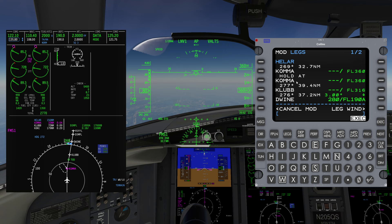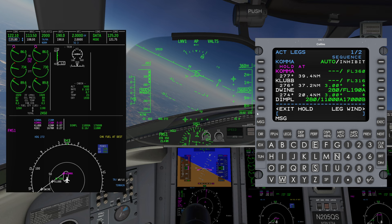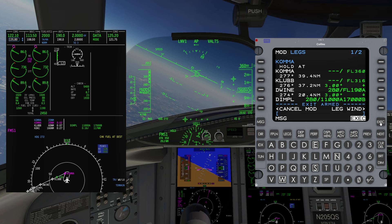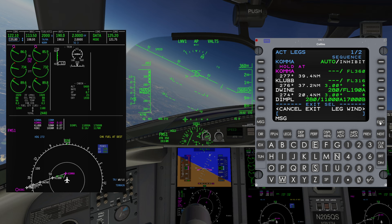You can verify the holding pattern on the MFD map, then press Execute. To exit the hold, you can either choose Direct To another fix, or choose the Exit Hold option on the Legs page, and then press Execute.